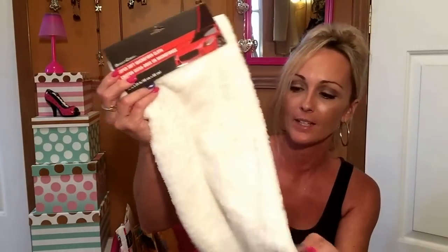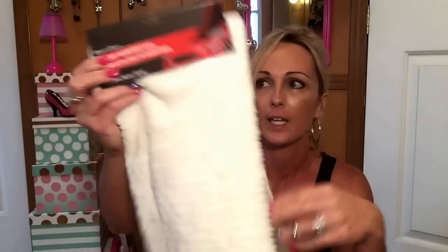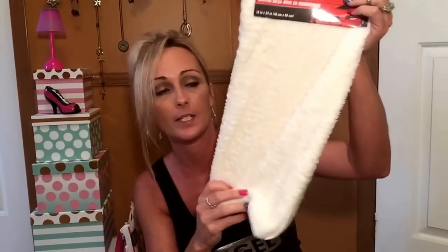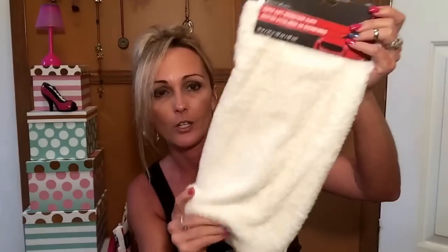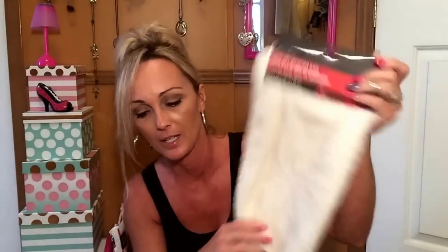I got this super soft microfiber cloth — it's not like your normal microfiber, it's really fuzzy. It's called a super soft microfiber cloth and I like to keep my truck all shiny. It feels like it's worth so much more than a dollar. Maybe I should have got two. Washing that big old truck is a job, but I'm hoping it works really good — really soft.